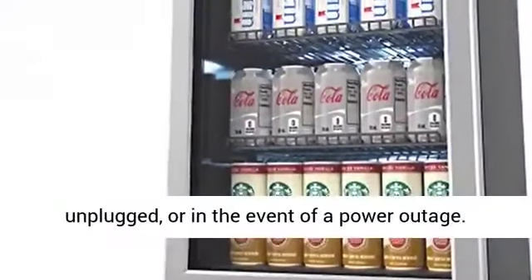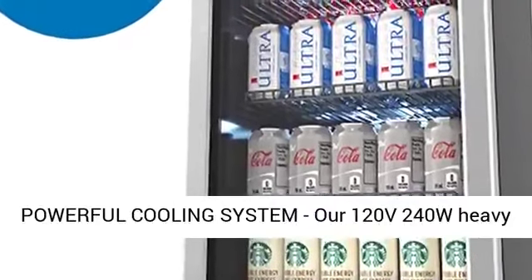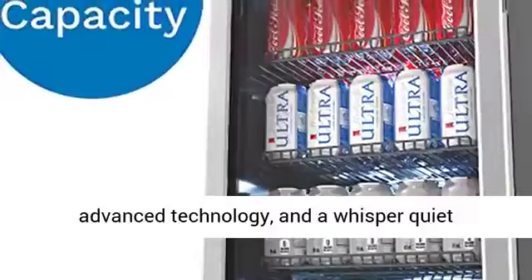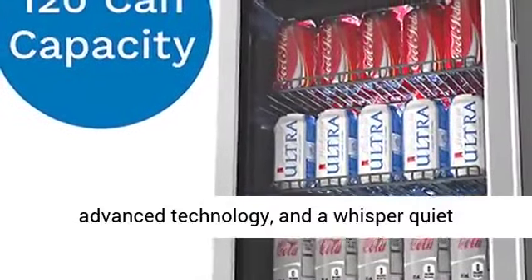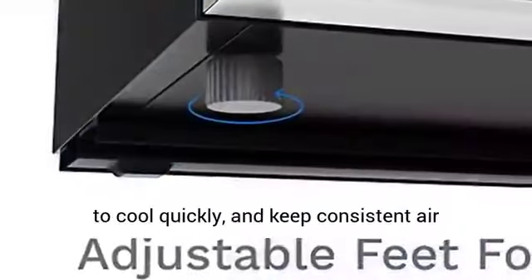Powerful cooling system: the 120V 240W heavy-duty vertical chiller features energy-efficient advanced technology and a whisper-quiet compressor that works with a small convection fan to cool quickly and keep consistent air circulation for a uniform temperature supply inside.